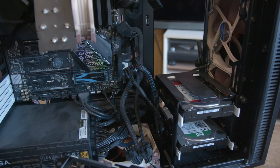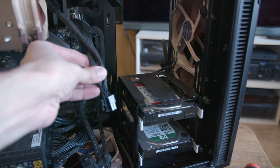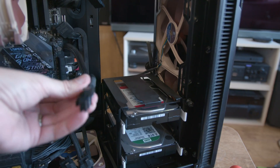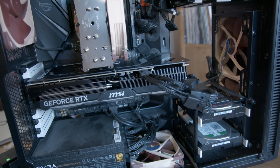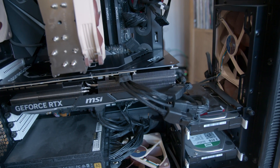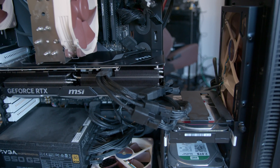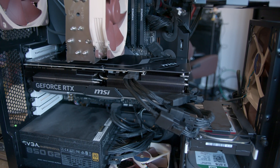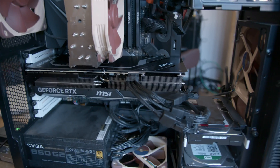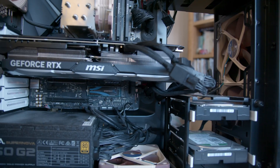I was luckily able to find my power supply's box and, lo and behold, a spare power cable. It's not the prettiest build ever and the cabling isn't all that attractive, but it does seem to fit okay inside the Fractal Design case without putting too much strain on that power connector.